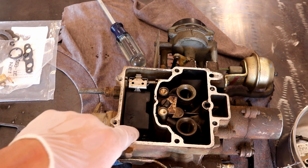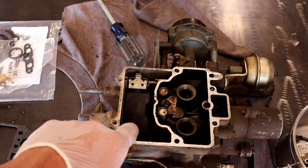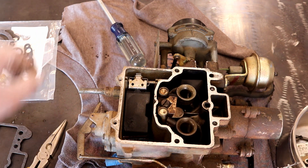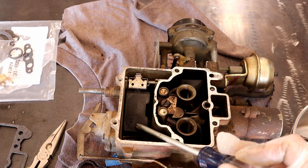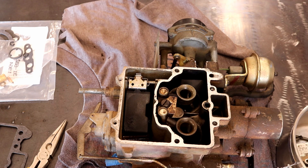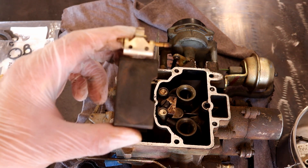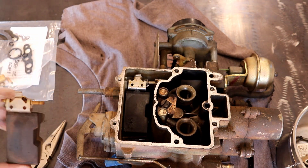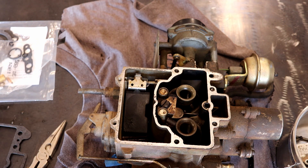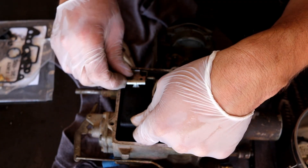One thing off the bat is the float on the AMC carb — it's got a little crack in it. By having two 2150s, the one from the Fairmont is in a little bit better shape, so I extracted that. We're going to go ahead and replace the cracked float now because the carb rebuild kit I bought did not come with a new float. So we'll swap that out.